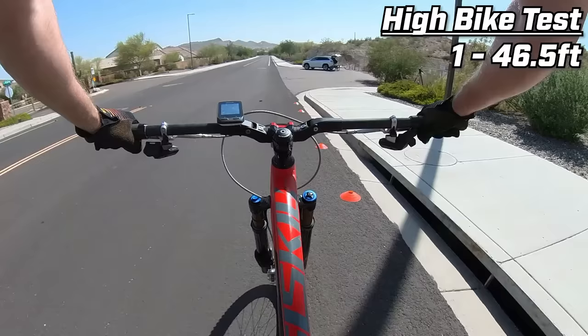It's kind of windy out here right now and that's a big variable, so I'll give it one more attempt with both bikes but with no pedaling at the top. So the tests are complete and even with all the variables, the Trickstuff brakes just have way more stopping power.